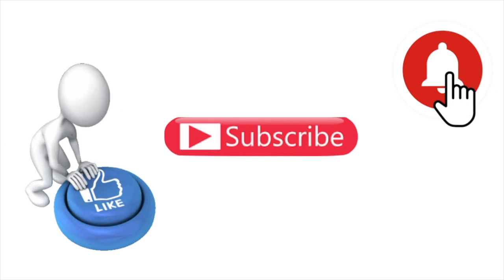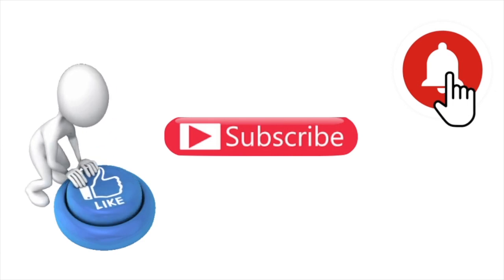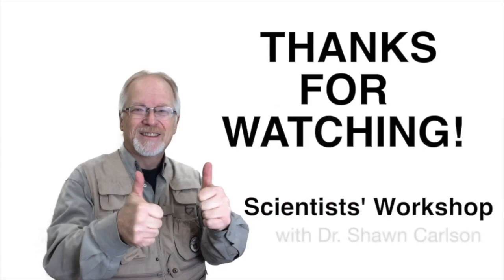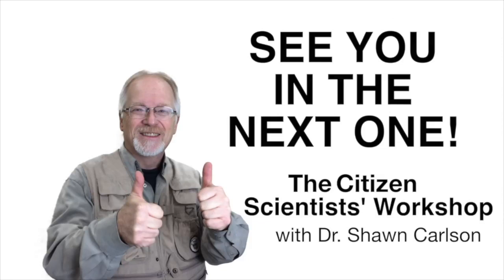If you like this video, please smash that like button and don't forget to share it with your friends and colleagues. For the Citizen Scientist Workshop, I'm Sean Carlson. Happy sciencing everybody, and I'll see you in the next one.